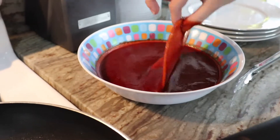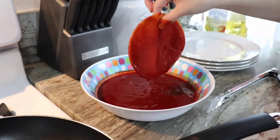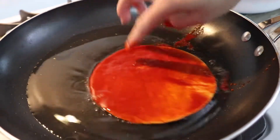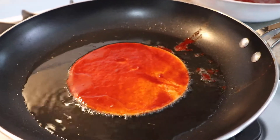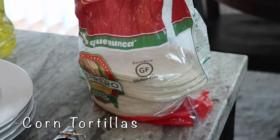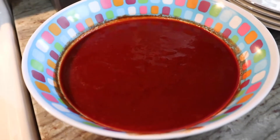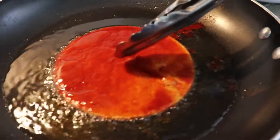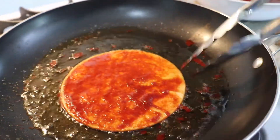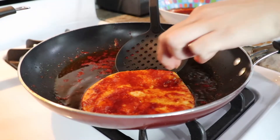Now we're ready to make the enchiladas. We have corn tortillas and we dip them into the chile salsa first, then drop them into hot vegetable oil — medium heat, not too hot.